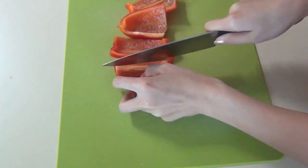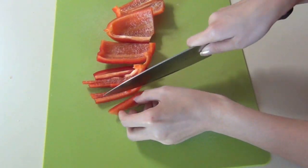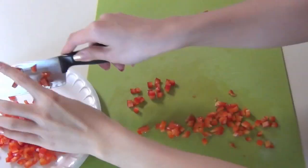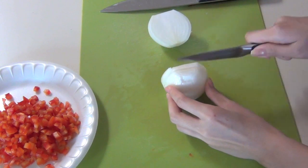There's some prep work to do, so I'm starting with cutting one red bell pepper into tiny little cubes. I'm doing the same thing with a medium-sized white pepper.